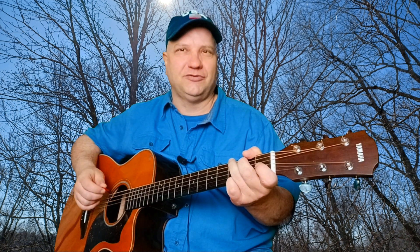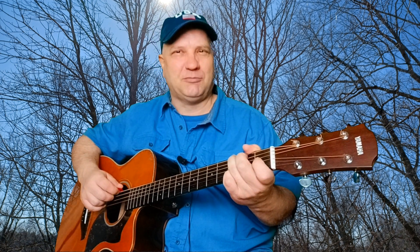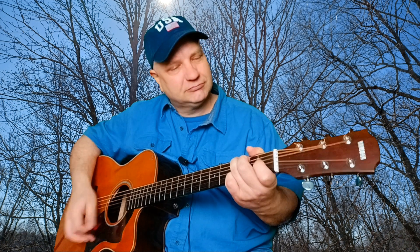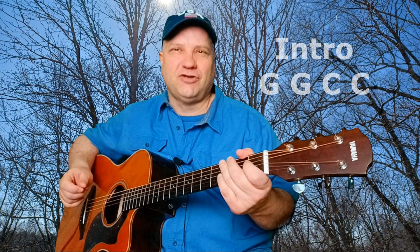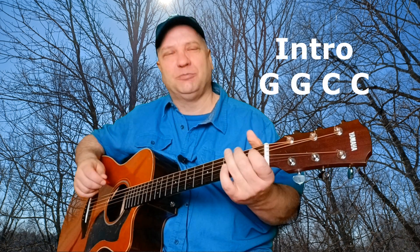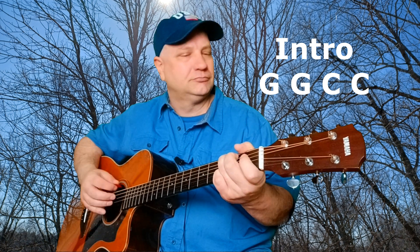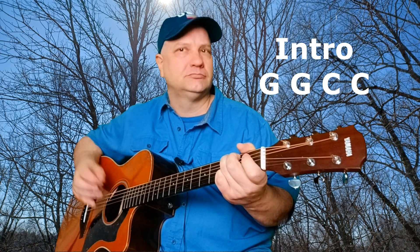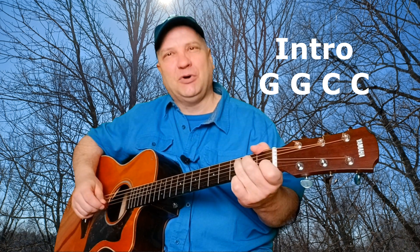Then on G, it's still a root note strum again. We're picking the sixth string this time while making a G chord. The song starts off with a fiddle intro, and you're playing two bars of G, then it's going to go to a C chord for two bars as well.